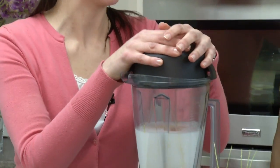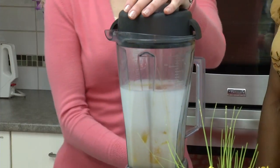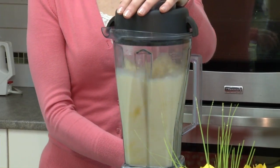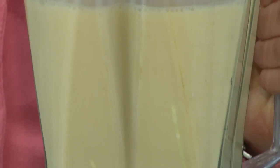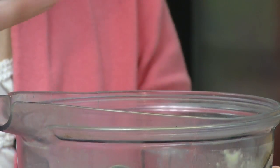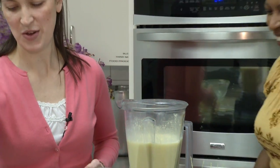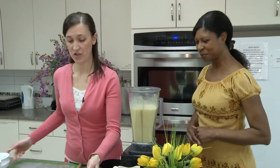Now we're going to blend these up. We are not going to put our chia seeds in yet because you want them to go in whole later — it's okay to thicken it up. So we're going to blend this kind of like a smoothie. It's got a nice orange-y color to it — looks like a mango lassi. So we're going to pour that into the bowl.